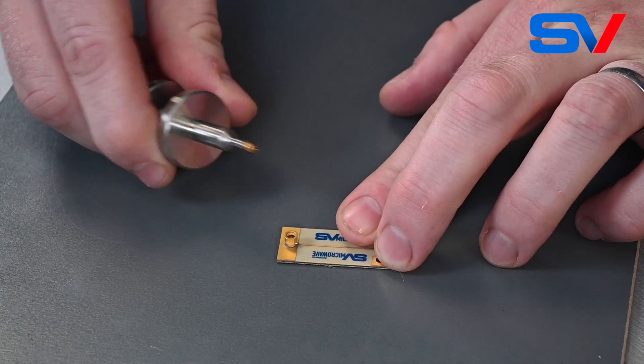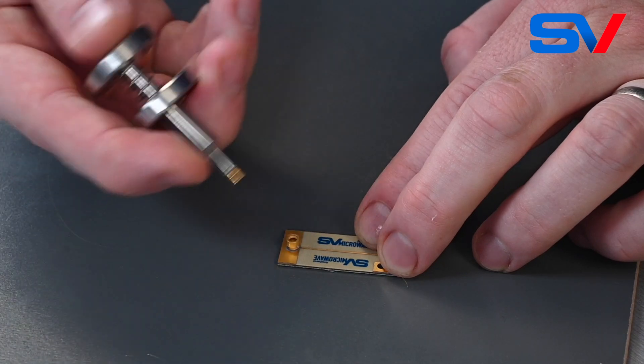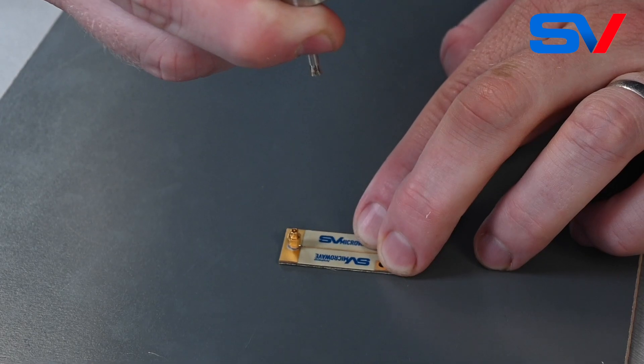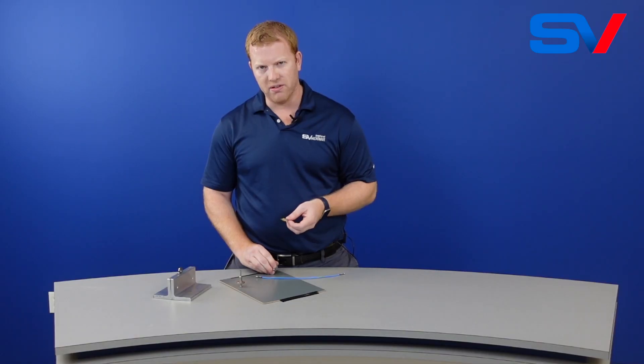We have an SMPM PCB mount connector mounted on one of our test coupons and an SMPM bullet. To start, open the plunger, pick up your bullet, and simply push it into the PCB connector as straight as possible. If you have a detent on your connector, you should be able to hear a little snap.